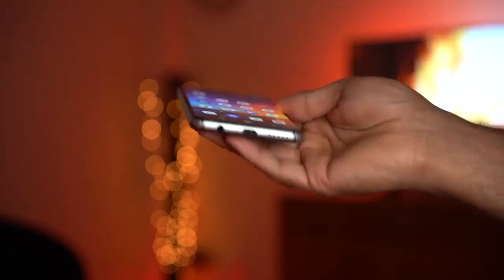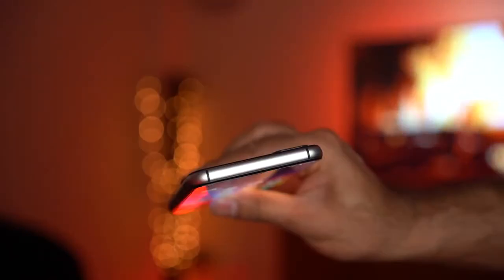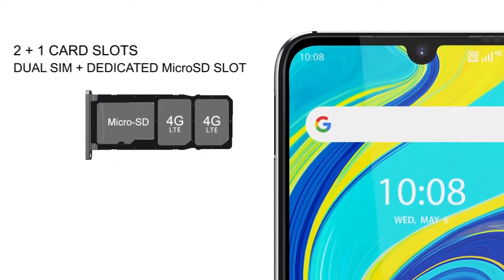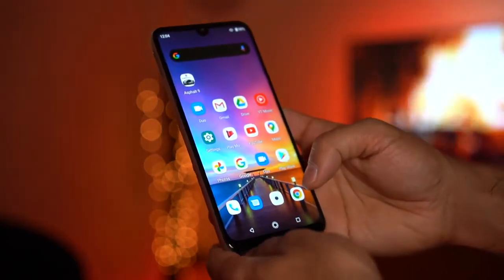It also has a headphone jack and stereo speakers at the bottom. On the right-hand side you have the volume controls and power button, with nothing along the top. The SIM card tray allows you to add two SIM cards and a TF micro SD card to expand storage - plenty of options there.